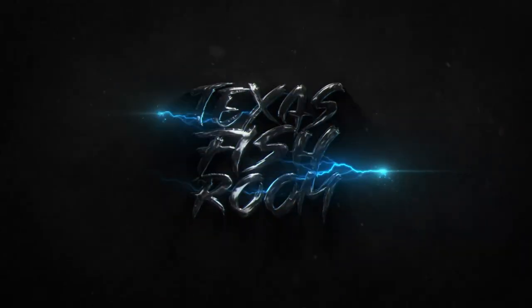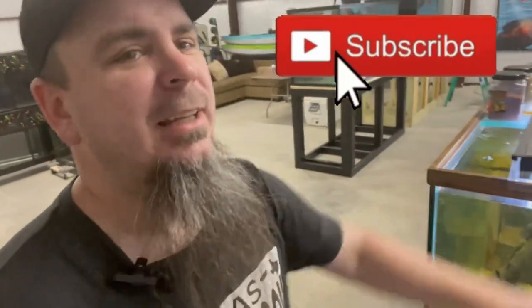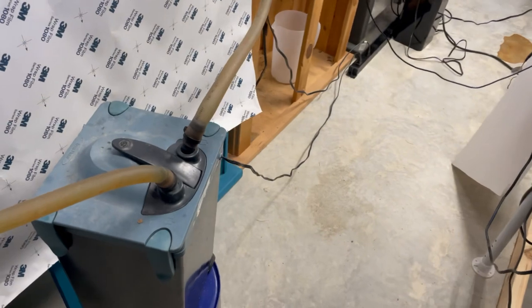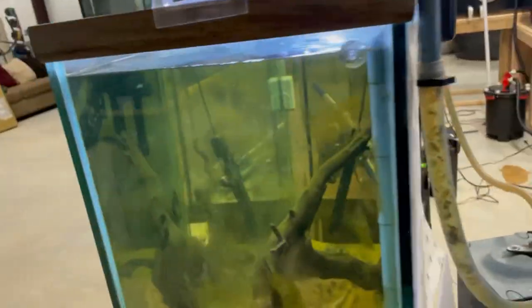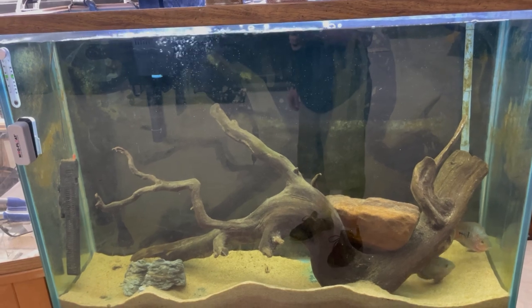What up y'all, it's Jeff Wilson here at the Texas Fish Room. We have an aquarium over here that needs some filter upgrades. We recently put the Cascade 75 on here, but I'm still not happy with the filtration. We also have this old API Filstar - it's not pumping as much as I'd like, and I just want cleaner water for my parrots. Let's jump into it.